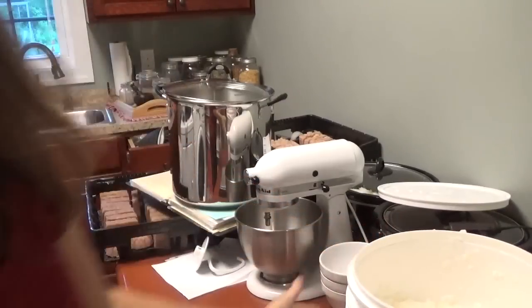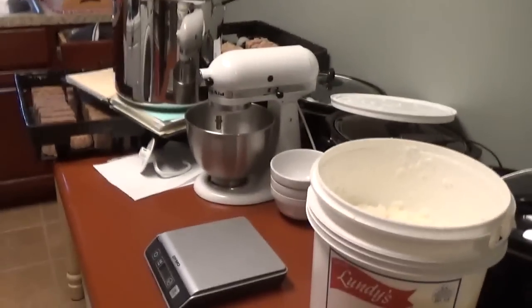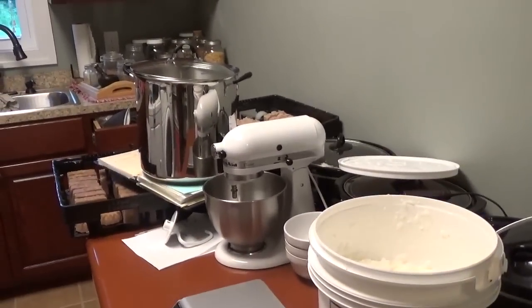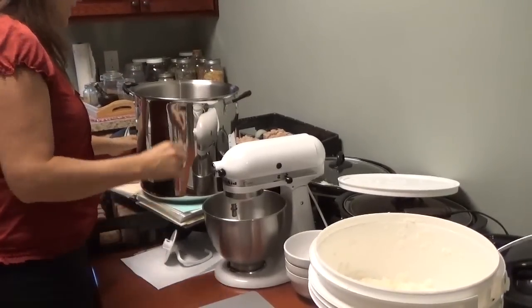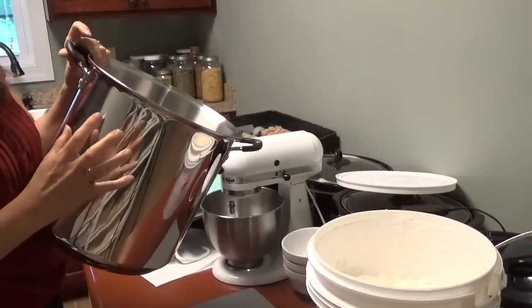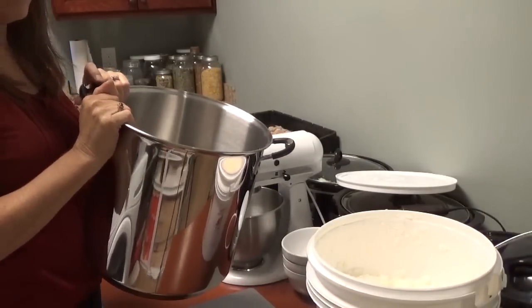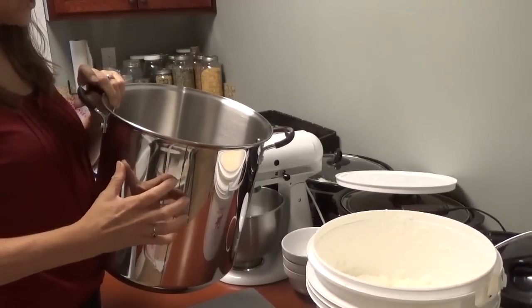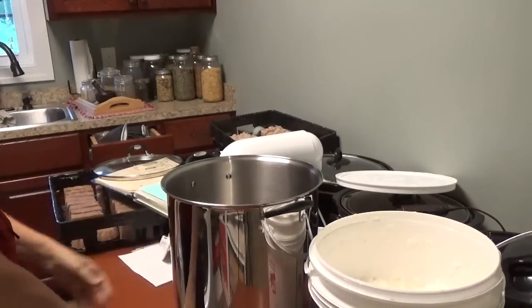This container says 'lard' but that's not lard — that is my coconut oil that I've transferred into it. The first thing I'm going to do is get my stainless steel pot. Anytime you're making anything using lye, you don't use aluminum because the lye will react with the aluminum. So you want to make sure you use stainless steel.